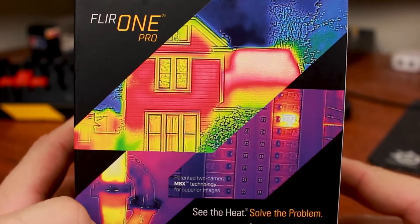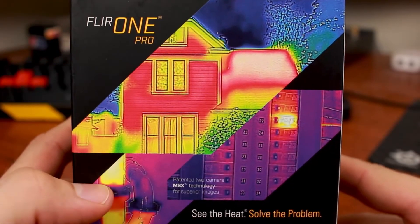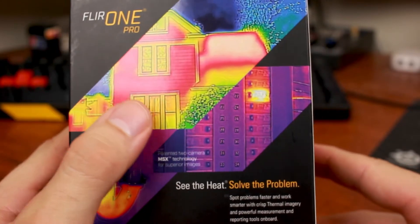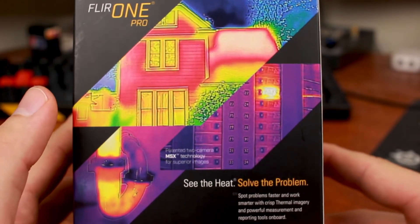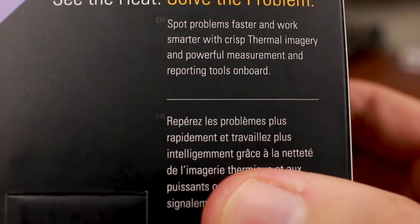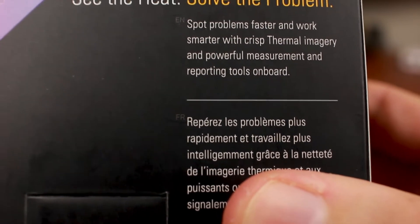On the back — wow, that house might be on fire. 'See the heat, solve the problem.' Well, if your house is this hot maybe you should get out. Just a thought. 'Spot problems faster and work smarter with crisp thermal imaging and powerful measurement reporting tools on board.'